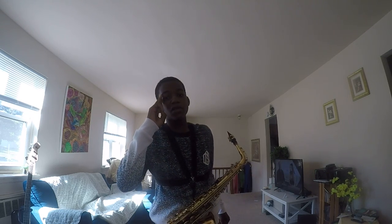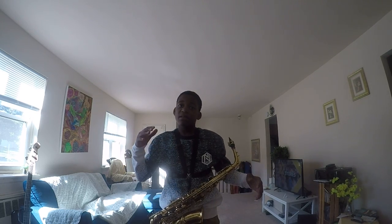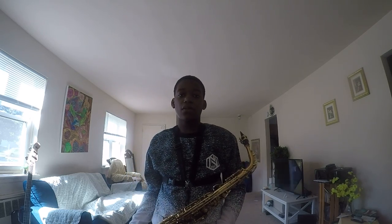That was just a piece of Star Wars — that was just the main theme on my alto saxophone here. I hope you guys liked this. Please don't forget to add a like, don't forget to subscribe, and don't forget to hit that notification bell so I can show more of my videos.